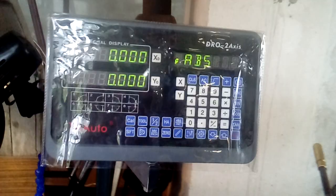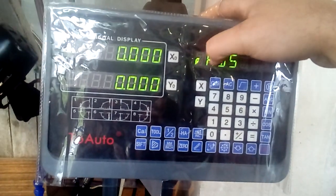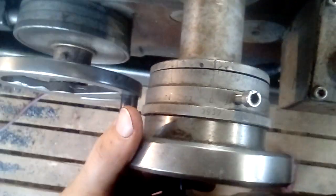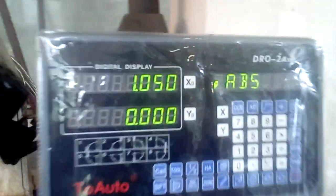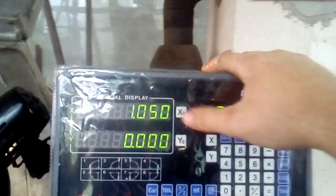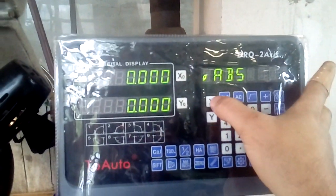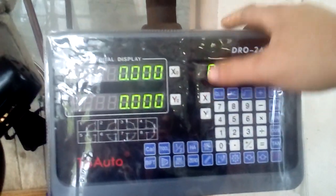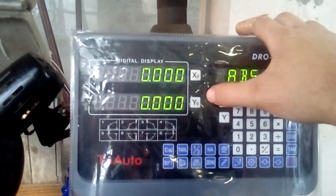Now if you notice, there are three dots showing that you are now in diameter mode. What that means: if we are at zero and move one millimeter, it shows one millimeter. If you want to work in radius, you can switch very easily — just push the X button on whichever scale you are on. This DRO lets you work in either diameter or radius mode.